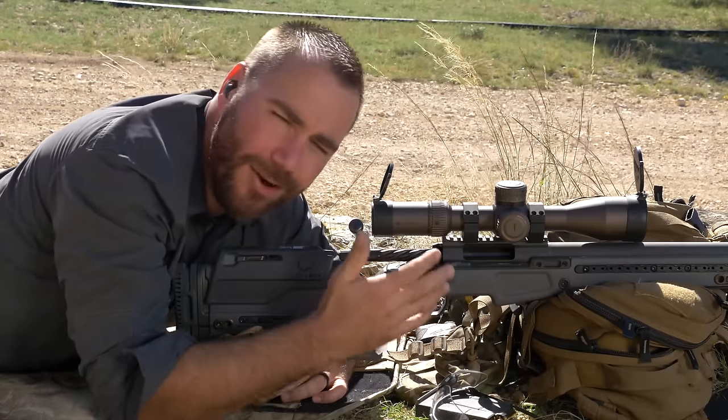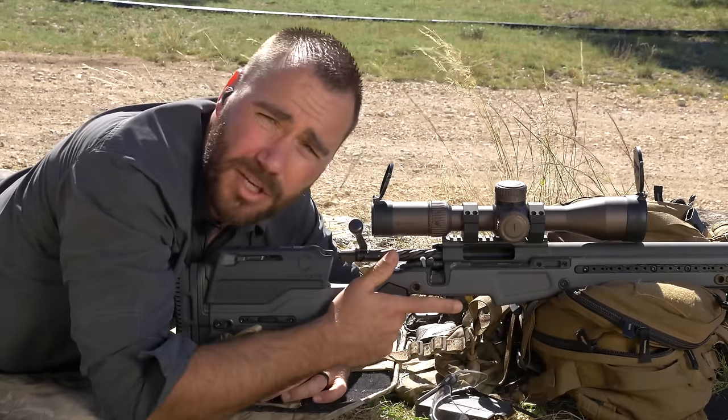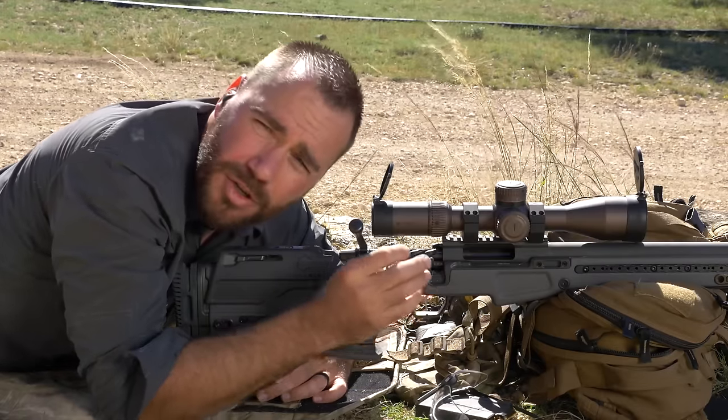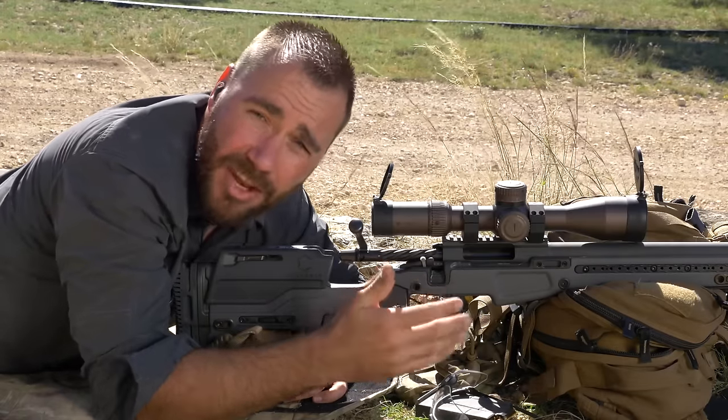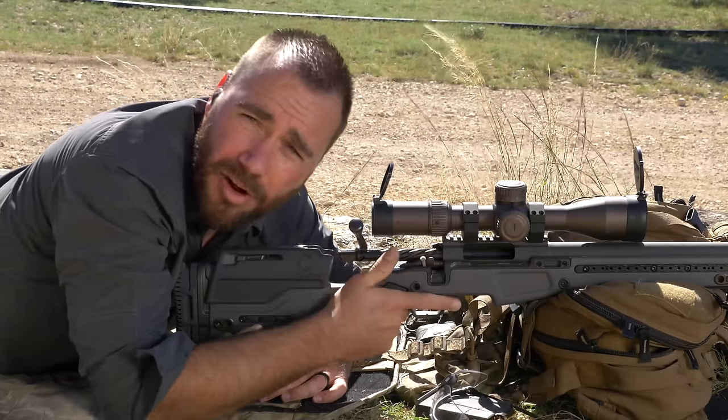Trigger control is a hard topic to get into because it changes for everybody. It's different on different rifles, and it's really different in different situations. You're going to have different trigger control when you're trying to zero your rifle or shoot pretty groups at 100 yards than when you're taking a shot at an animal that's only stepping out from behind a tree for a moment.